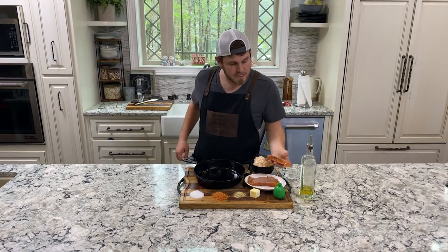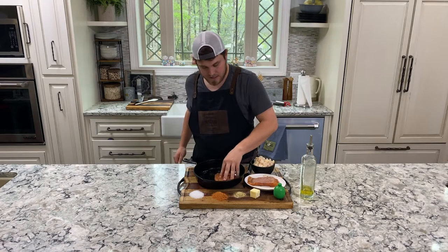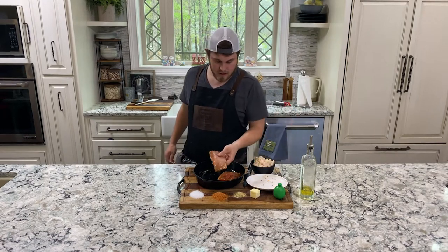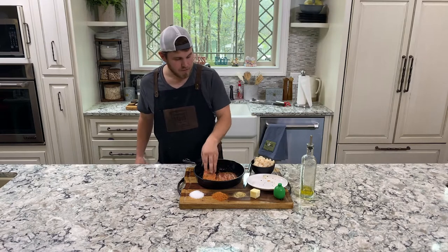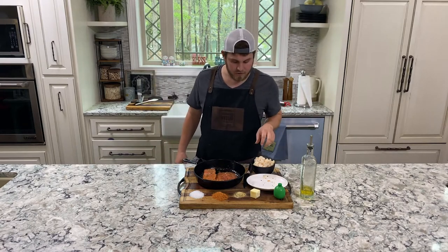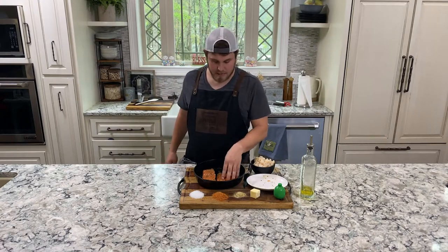Normally this is the skin side down. These salmon fillets don't have a ton of skin, but we're going to put that skin side down. I'm going to hold off on these scallops until later because they will cook a lot faster than these salmon fillets.